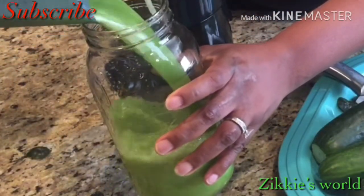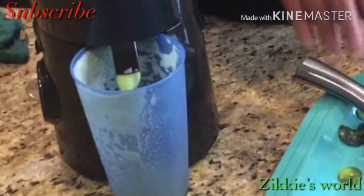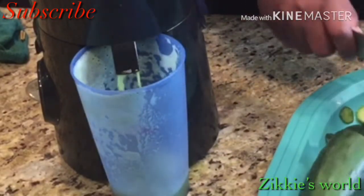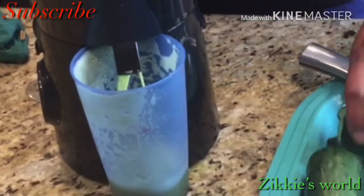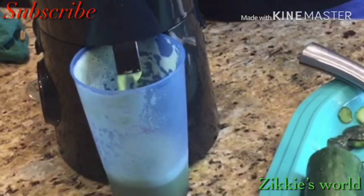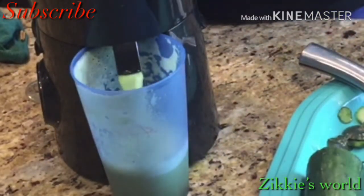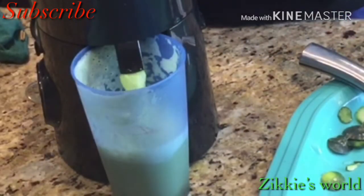I just did the first round and now I'm doing the second round. To finish juicing, I just cut the cucumber in two and added it to the juicer to begin extracting the juice. It's super easy — you can just drink this on your way anywhere.